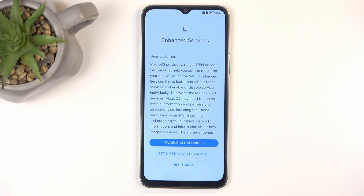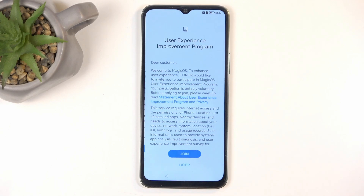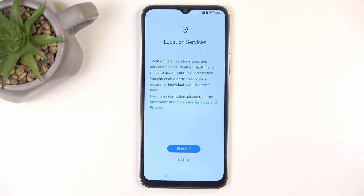Next we have Enhanced Services — you can go over this and opt out if you want. There's also a User Experience Improvement Program. Most of these sound like they're going to be gathering data, but if you're interested you can agree to them. My general approach is: I don't have any benefit from this, so there's no reason for me to give my data away for free without getting something in return. A vague promise of improving services is not a good enough reward for essentially selling your data, because your device is supposed to work out of the box.